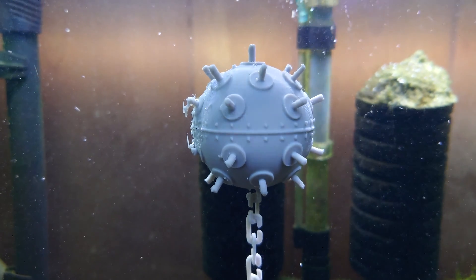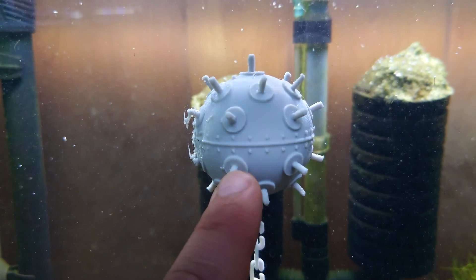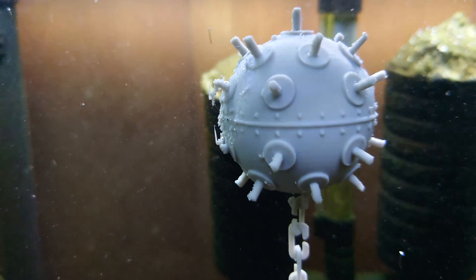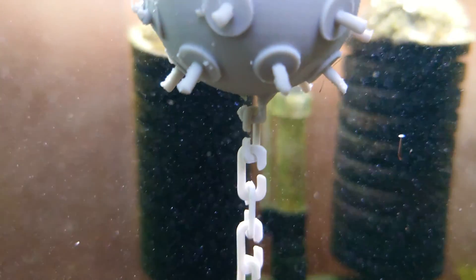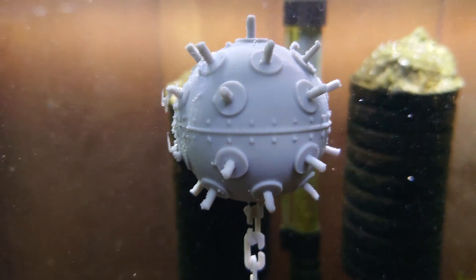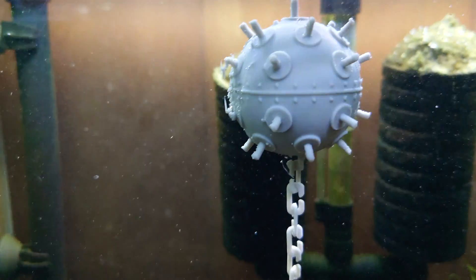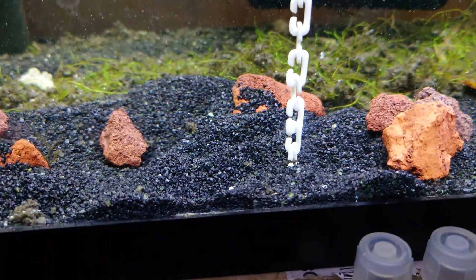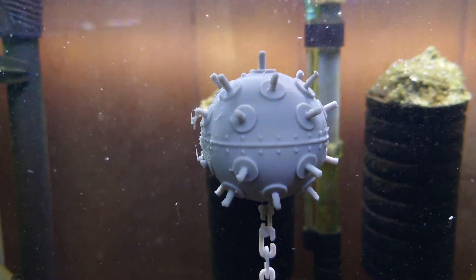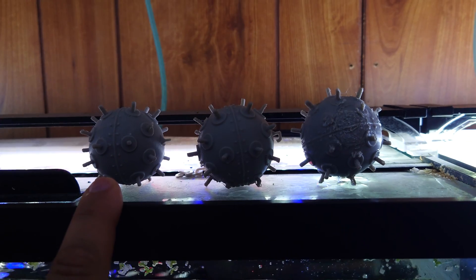Fourth time's the charm — this one is printed at 50% infill, so it's 50% plastic and theoretically 50% air on the inside. It didn't print as nicely as I'd have liked and the chain hook is hanging on by a thread, but it's a fun little toy. The chain and base plate are 100% infill; only the mine body is 50% infill. That's the perfect weight — the sand does hold it down, so 50% infill is what we're going to go for.